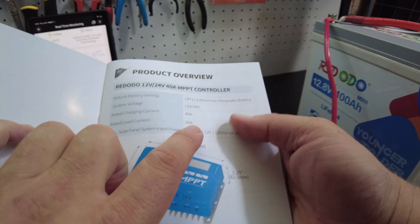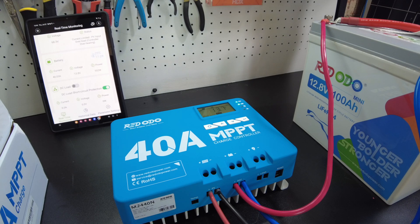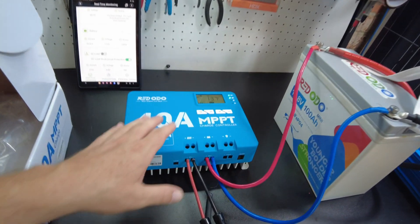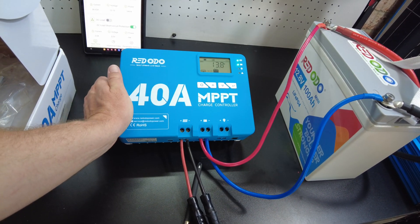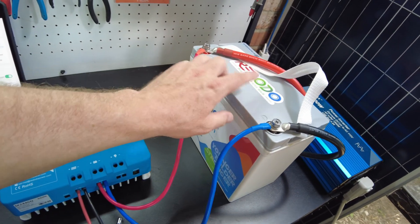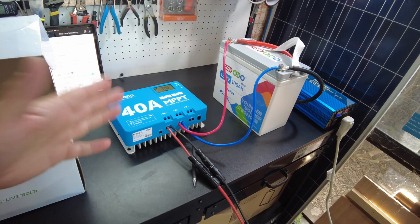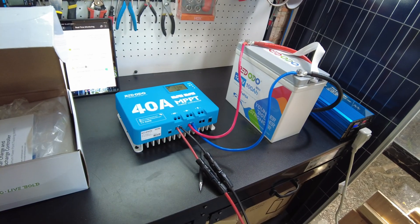This one also does 20 amps on the load output, just like the 60 amp version of the lead time. That's pretty much the full review of the Redodo 40 amp MPPT charger. It seems to be a really solid unit. I really do like seeing a full product line coming out of these companies — batteries, charge controllers, and even inverters. Hope you enjoyed it. Leave your comments, likes, subscribe, and I'll catch you on the next one.